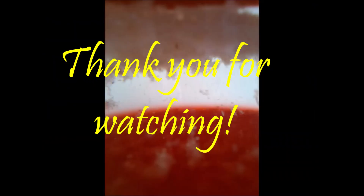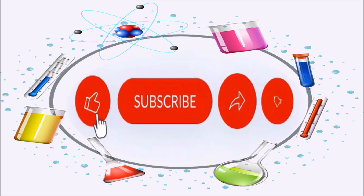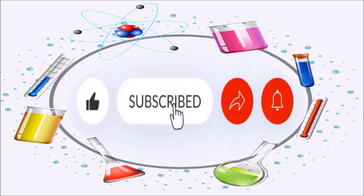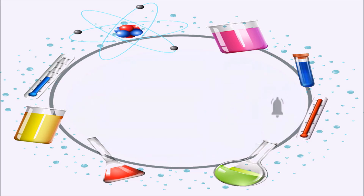Thank you for watching. I hope you enjoyed and learned from our video today. Please don't forget to like, subscribe, and share our videos, and hit the notification bell so you will get updated when there's a new video.